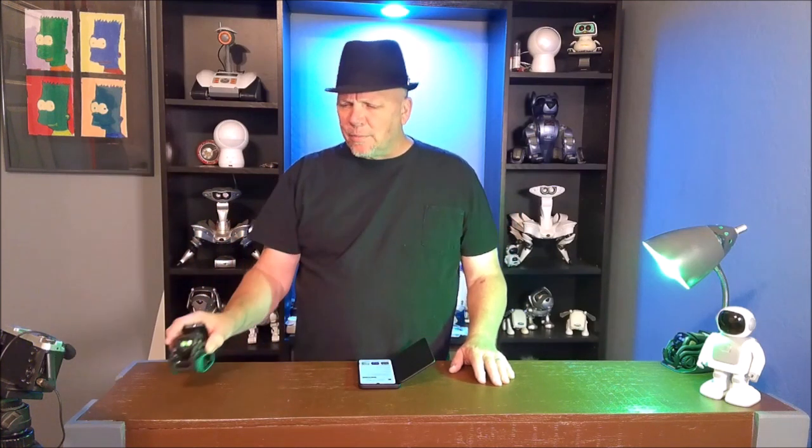Hi, this is Bruce with Huntsaker Home Hacks. Please subscribe to the channel and ring the bell for future notifications. Today we're going to talk about Vector Control 6.6. It has a new feature for my little buddy here, Vector.